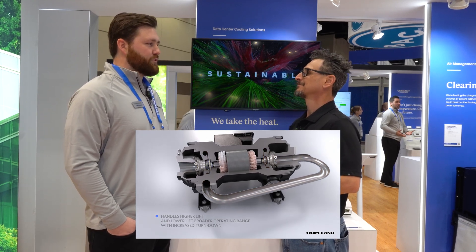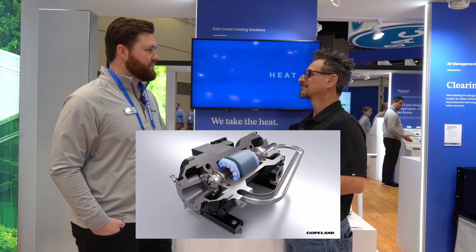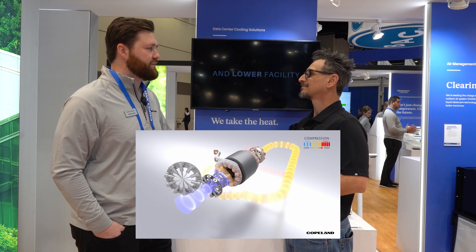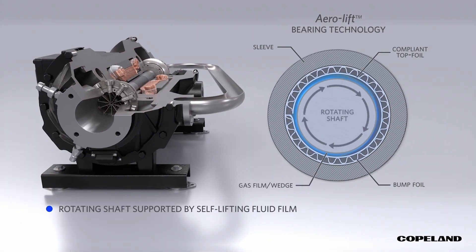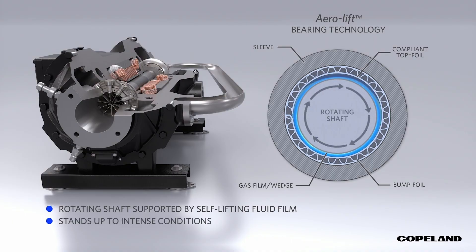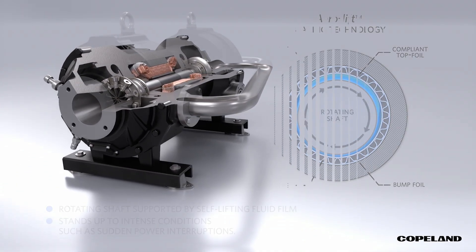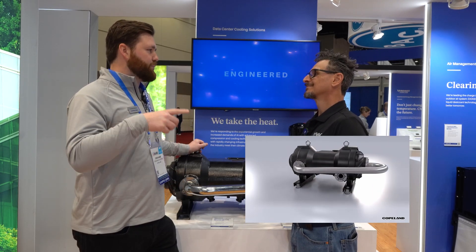This is our oil-free centrifugal compressor. Unlike other oil-free centrifugal compressors on the market, this one does not have a magnetic bearing. We use our own patented aero lift bearing technology. It's all a mechanical process — rather than controls and magnets holding the rotor in place, we have just a layer of refrigerant vapor that, as the rotor starts spinning up and getting up to speed, lifts off the bearing and levitates with a frictionless barrier around it.